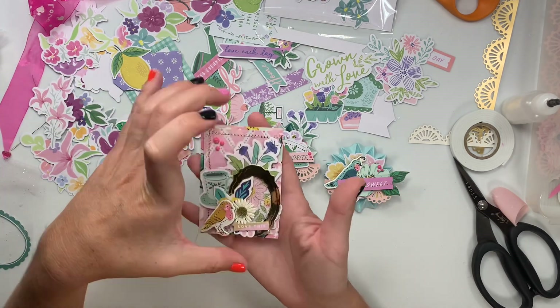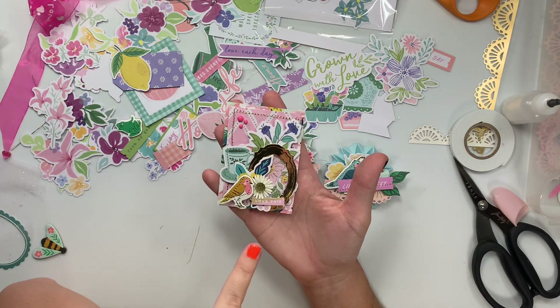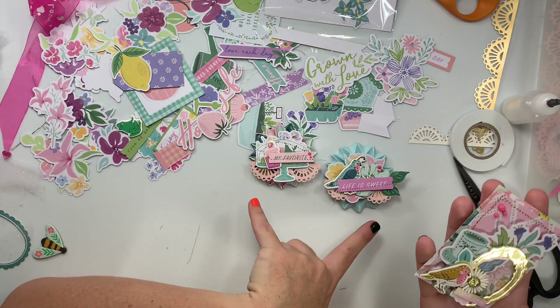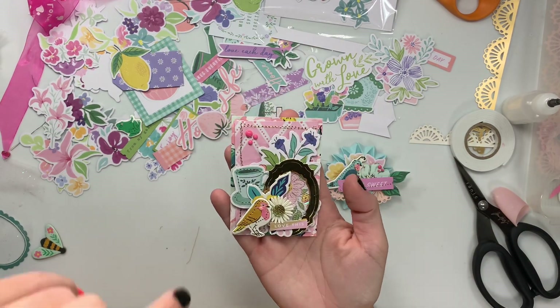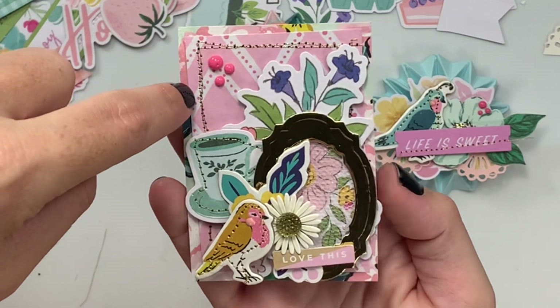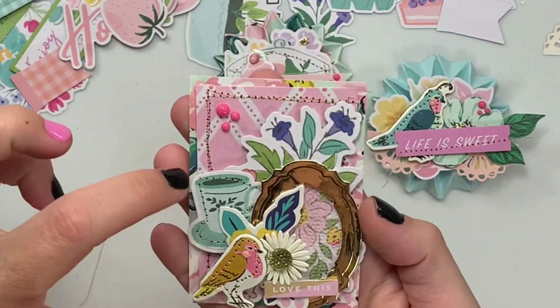We had to make a — this is for Liana, who is a dealer here on YouTube. She's having a birthday challenge and you had to make an ATC and a set of embellishments. So I did an ATC. I just layered two of the papers because I don't have the paper to this collection of the Garden Party, and I stitched one of the layers.